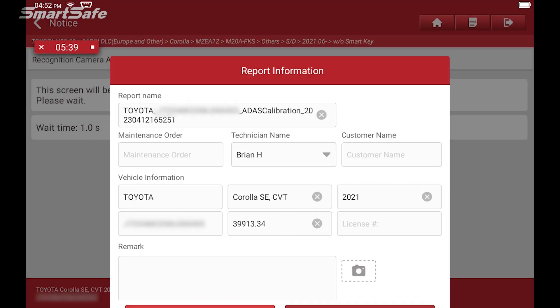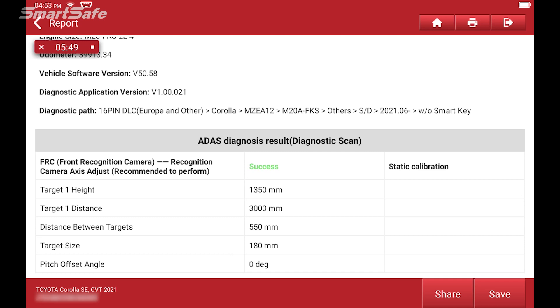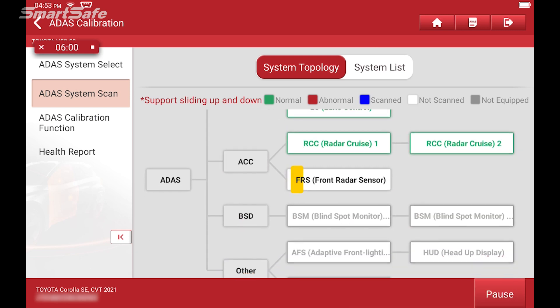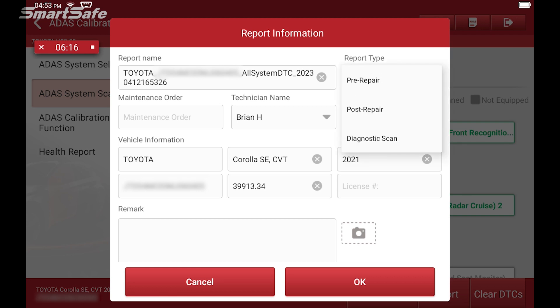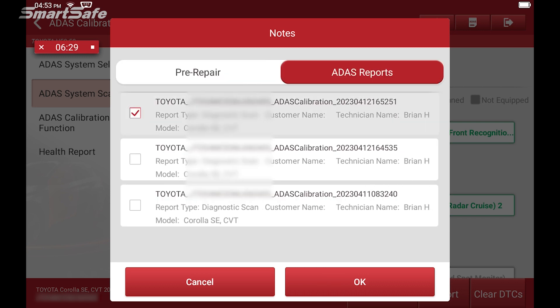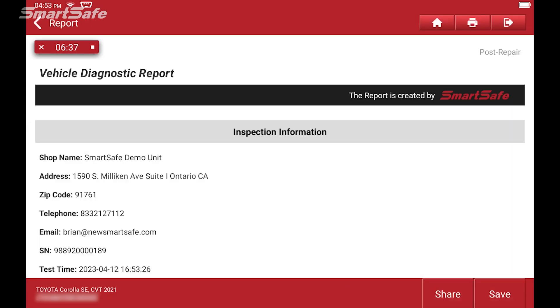We'll confirm that we want to save our ADAS report, then run another scan to make sure we're clear of any DTC codes. Scanning now — looks like everything is clear, so we'll generate our post-repair report. Under report type, we'll click post repair, then click the add button and add our pre-repair as well as our diagnostics report to complete our post repair.